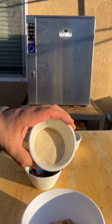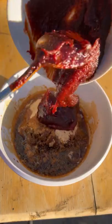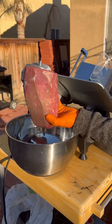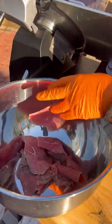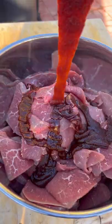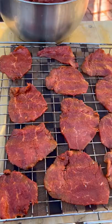Let's make some Korea-inspired beef jerky on the Bradley smoker. You can find all the marinade on my website. Sliced at a quarter inch thick, I'm using eye of round. I'm going to be running the smoker at 165 degrees and we're going to let it go until it dehydrates.